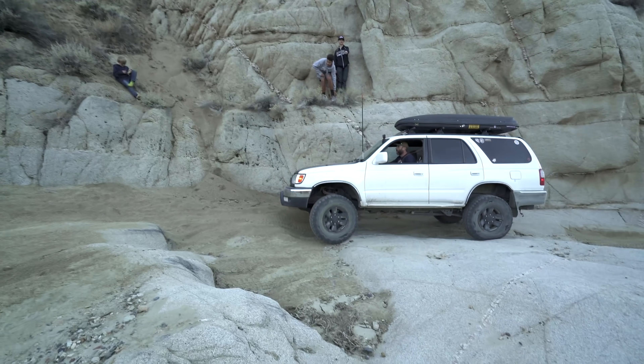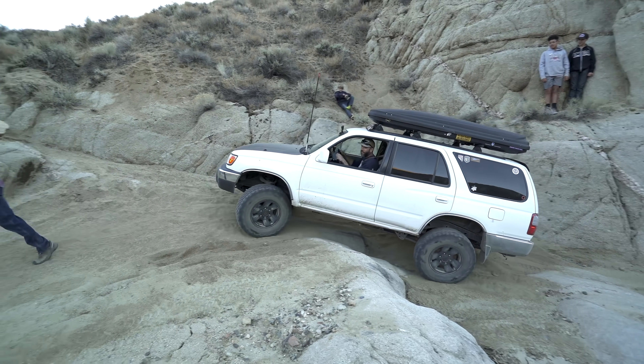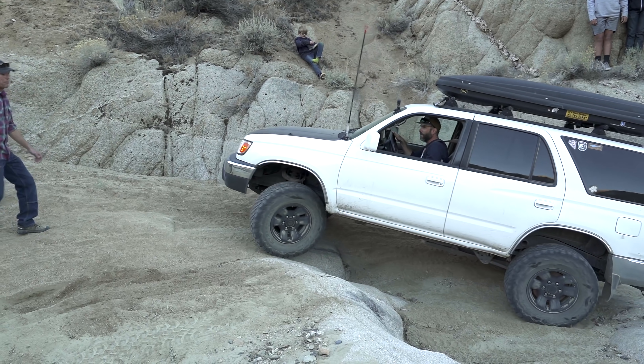Side note — before you go out and weld your differential, you should know that most of the time it's good to have an open differential. I'm constantly locking and unlocking, only using it when I need it. That's because it can be really hard to turn with the locker on. Watch how the 4Runner is pushed straight with the wheels cranked to the driver. The lockers are great, but you can't just leave them on all the time. Front lockers make it almost impossible to turn. Rear locker, as you saw, can push you straight when you want to turn. I don't know how guys manage with a spool or a welded differential — they probably just have to do a lot of backing up.